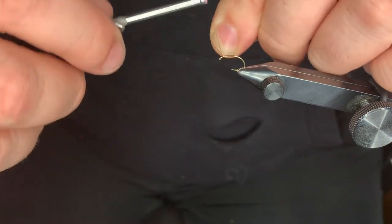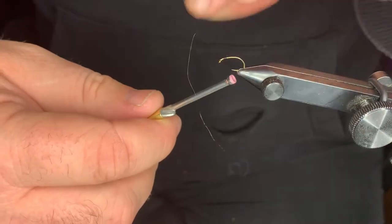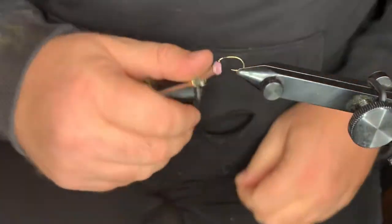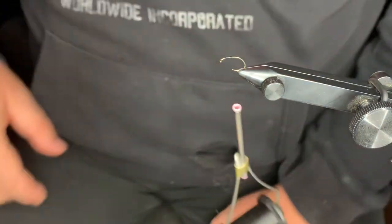So we're going to come in and get started. A couple hook eyes to the back. Break that off, snip it. Run almost even to the hook point there.